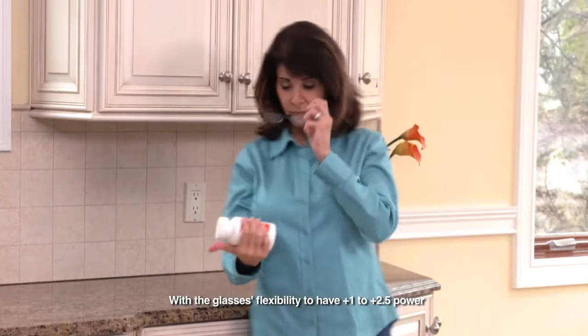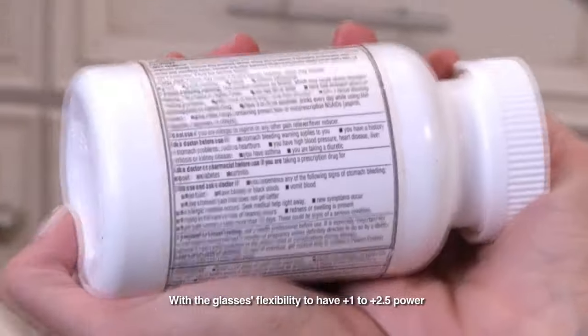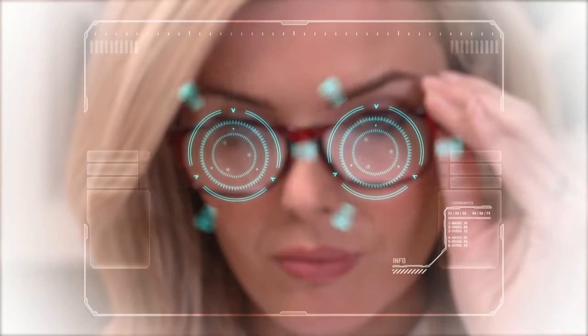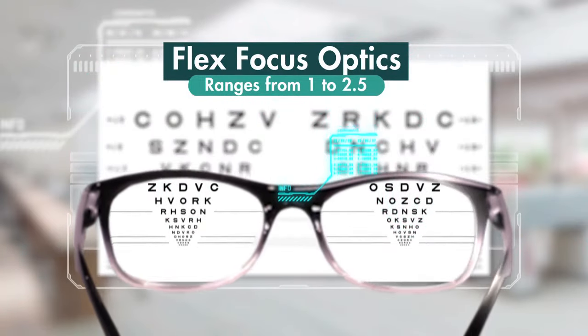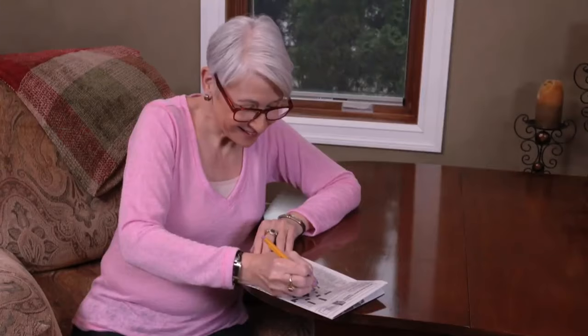Just put them on! OnePower Readers custom correct your vision precisely to your individual power needs. Every pair can correct from 1.0 to 2.5 power. The secret is flex focus optics science — each innovative lens features a range of different focal powers engineered right in. This flexible power allows your brain and your eyes to find the sweet spot, letting your eyes focus and read clearly.